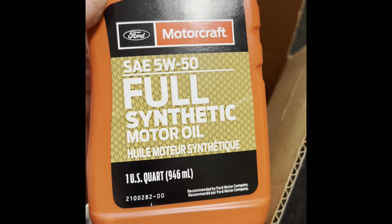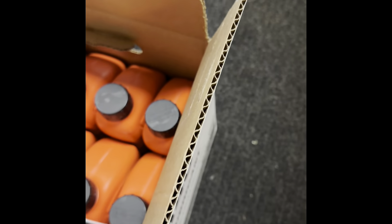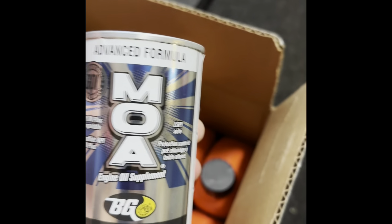The Shelbys are a little thirsty as far as oil goes — it takes all 12 quarts. I never run anything but the manufacturer's recommended oil filter, Motorcraft, and the full synthetic 5W50 motor oil.